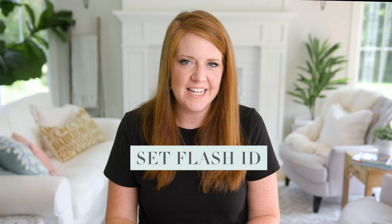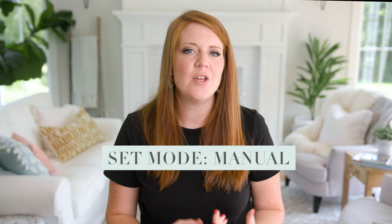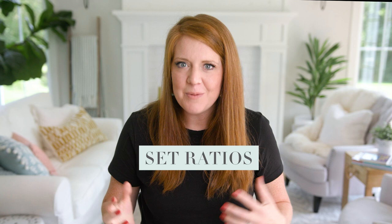Just to recap: first, make sure your flash ID is the same for all of your flashes. Then make sure your flashes are on the same channel. Then make sure your flashes are set up as master and slaves. Then set up your flash mode — for me that's manual. Then set up your ratios so you can have control over the power of your individual flashes, making sure each slave represents a group listed on the back of your master: A, B, or C.